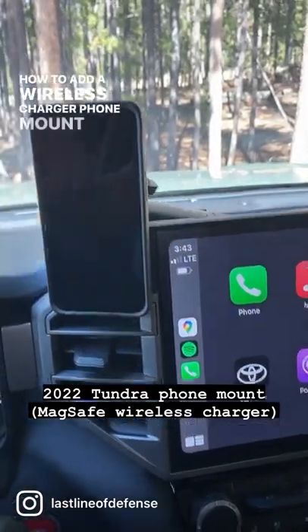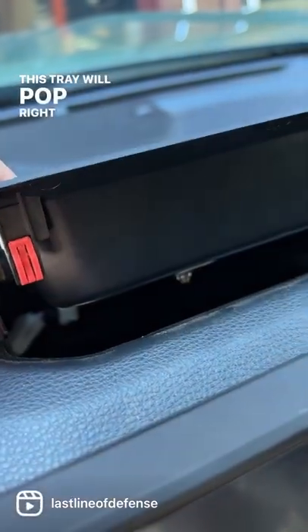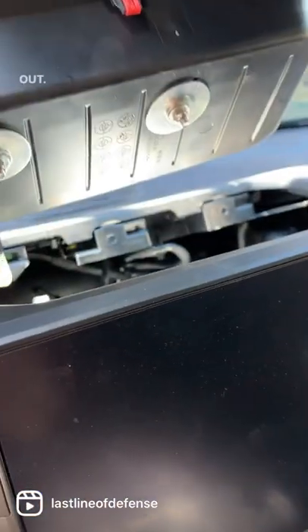How to add a wireless charger phone mount to your '22 Tundra. This tray will pop right out — three clips hold it in the front, and then you pull it out.